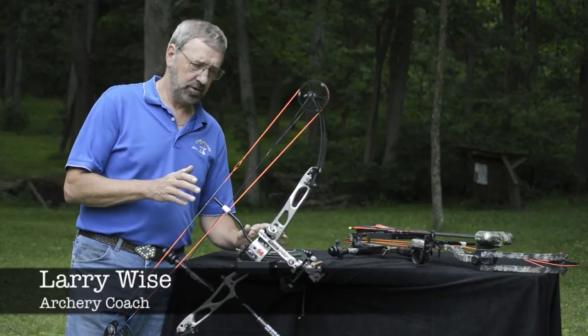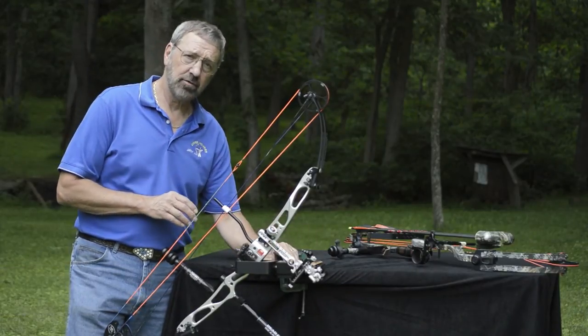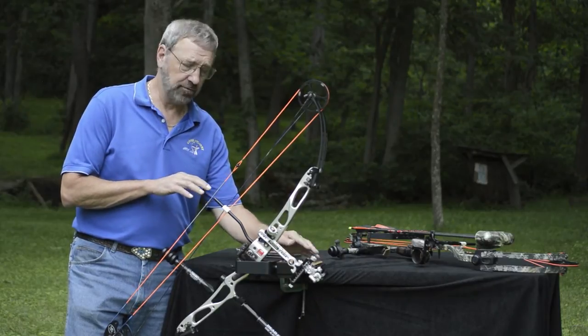Bow balance is important to the target archer. Here's my target bow — long stabilizer on the front, tipped down to 45 degrees for a reason.